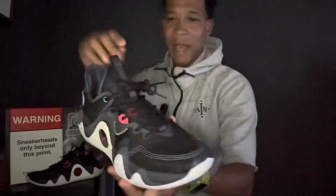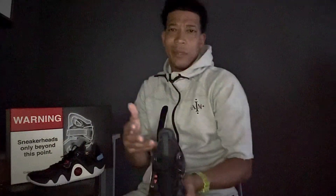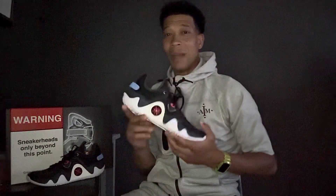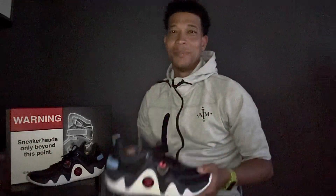Traditional eyelet systems don't have as much protection in the tongue area, but you don't really need that for breathability purposes — you can wear padded socks if you want to. I like it. Stay tuned for the actual performance review from the YouTube short video. Episode 101, unboxing of the Way of Wade Ice Blood V2, Team No Sleep. Take care.